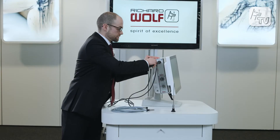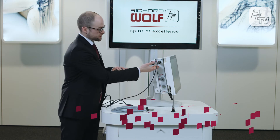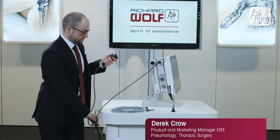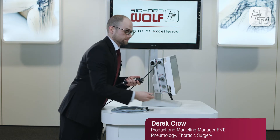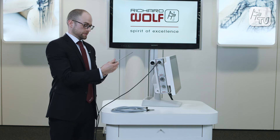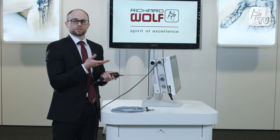The single chip HD camera head simply plugs into the unit here, as we can see. To this I attach my rigid endoscope. The camera head is designed to fit any existing endoscope — it works universally.